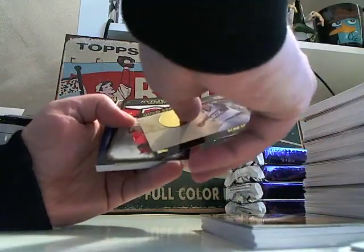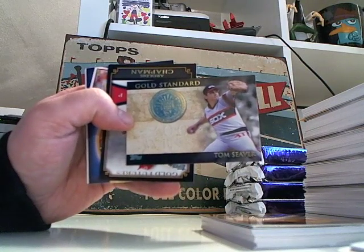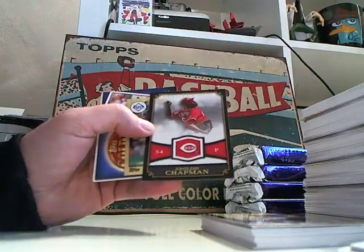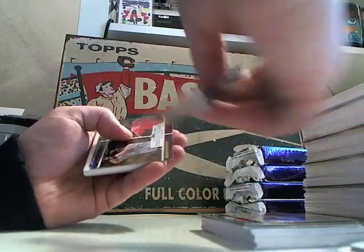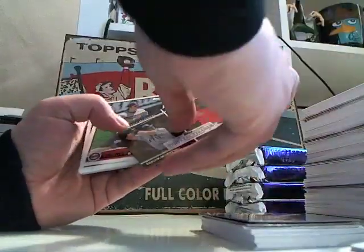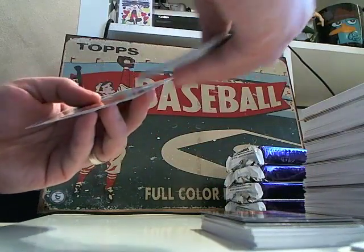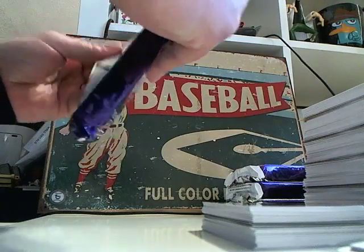Tom Seaver, Aroldis Chapman, Game Shields, Golden Giveaway — that looks like one of the gold one-on-ones. Edgar Martinez and Big Papi — the two best DHs ever. But do you need that card? My thoughts are no, you do not need that card.